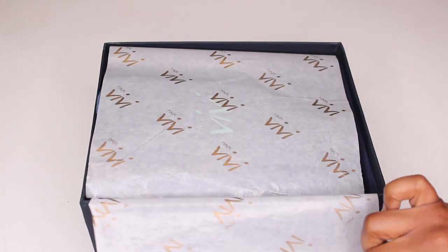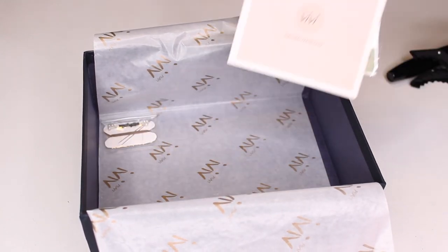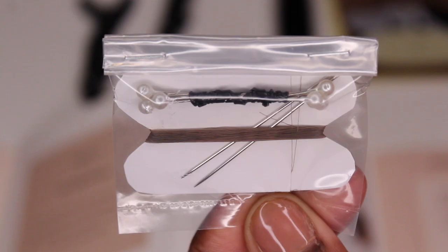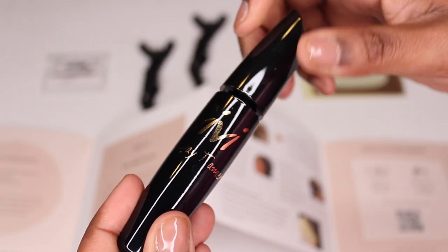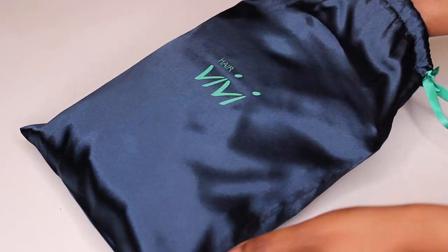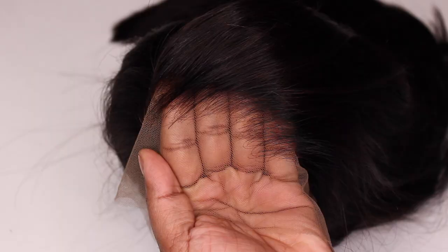This wig was sent to me from Hair Vivi. I'll have all of their information, promo codes, and direct links down below in the description box. Along with my wig, I also received an HD lace frontal repair kit. In my repair kit I received two needles, thread, pins, hair clips, fake scalp material, and a replacement 13x2 HD lace frontal. This will be a two-part video, so if you're interested to see how I repaired the frontal, please keep watching. I also received Hair Vivi's new flyaway tamer.